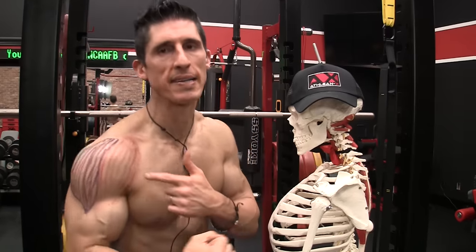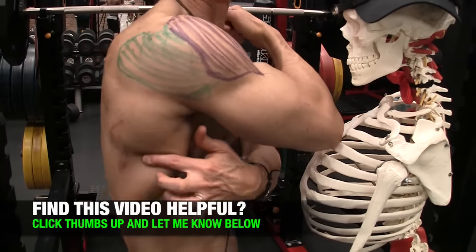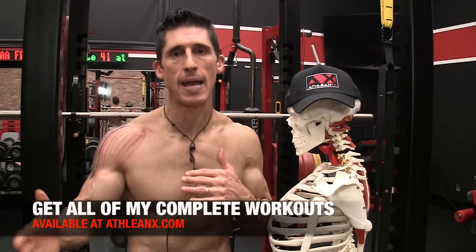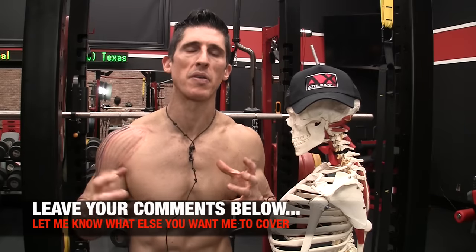So there you have it, guys — the perfect shoulder workout to make sure you hit all heads of the delt. If you haven't followed me on Instagram, make sure you do that at ATHLEANX. If you're looking for science-based training, this is the place to come. If you haven't already subscribed to our channel, please do so and turn on your notifications so you never miss a video. If you're looking for science-based workouts, step-by-step, day-by-day, all of our programs are available over at ATHLEANX.com. Let me know what other muscle groups you want me to cover in this series.